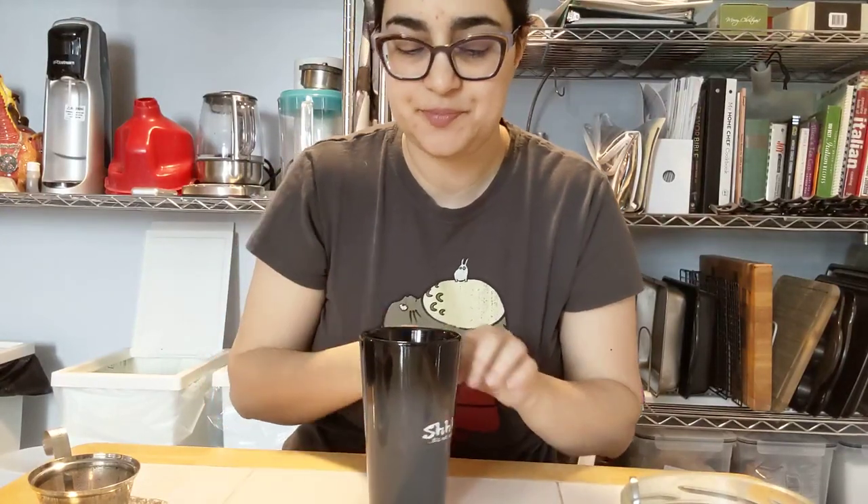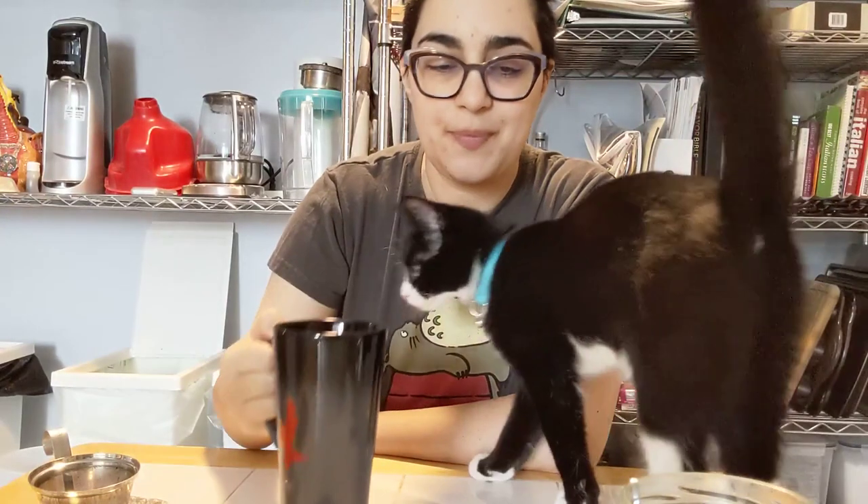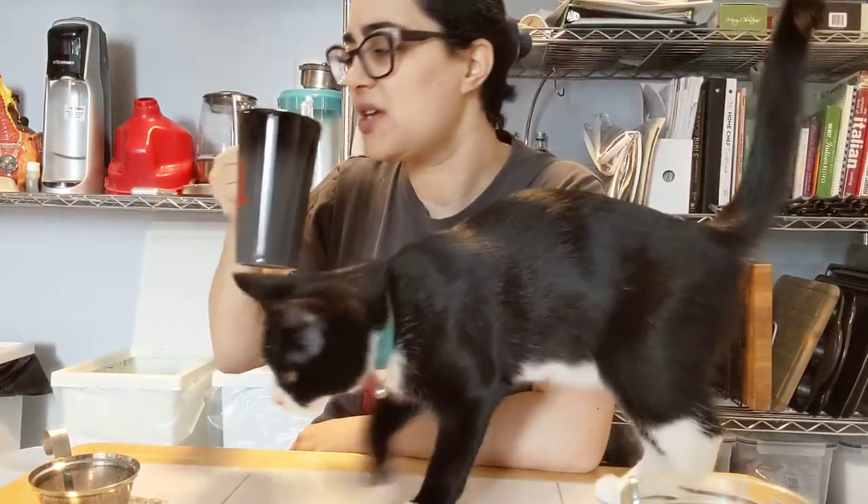Much milder now. Get citrus plus a toasty, bready tea. It's hot. It's toasty up front, then citrus, then a touch astringent at the end — just mildly astringent.